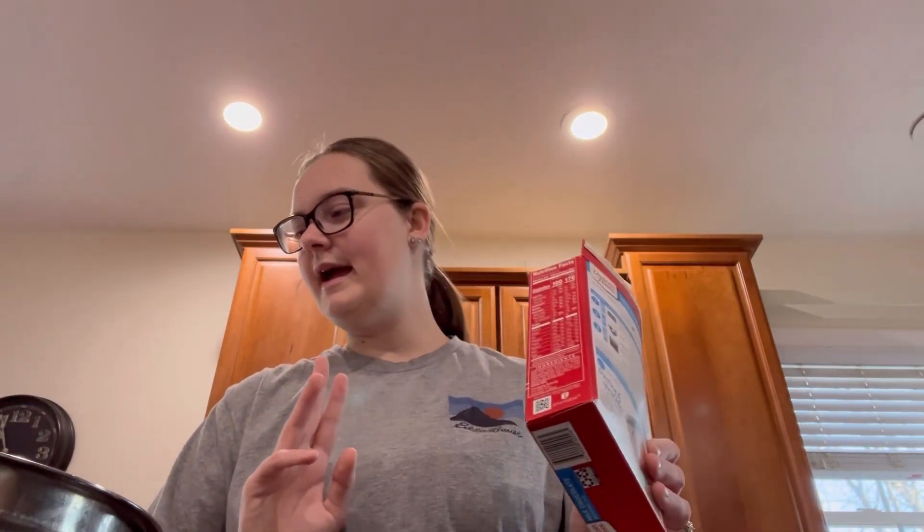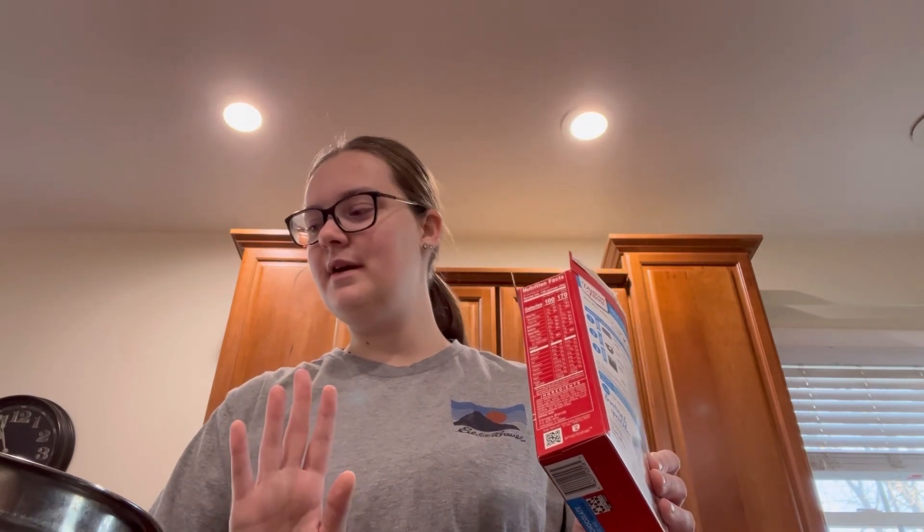I'm going to put this one in the fridge and then later I'm going to be making a buffalo chicken dip, a chili cheese dip, and spinach and artichoke dip. And I will share those recipes with you guys as well.